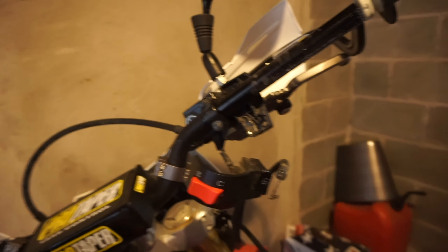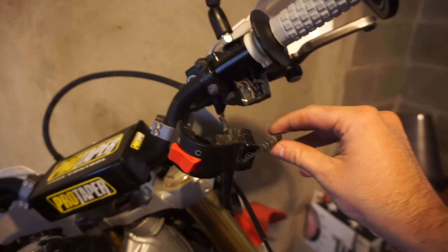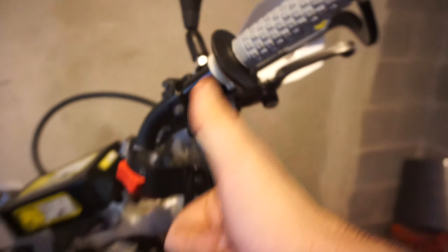Here I am replacing the throttle tube with the new one I finally got in the mail. Take this off and would you look here — there's supposed to be a little metal bit on the end that hooks in there. Very cool.